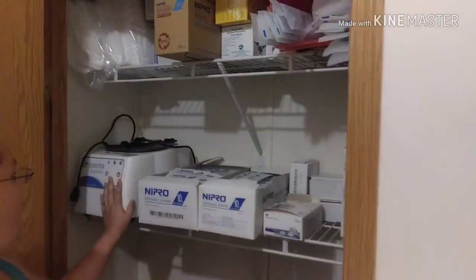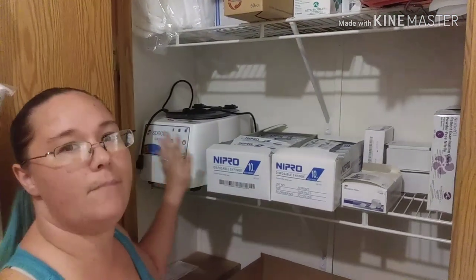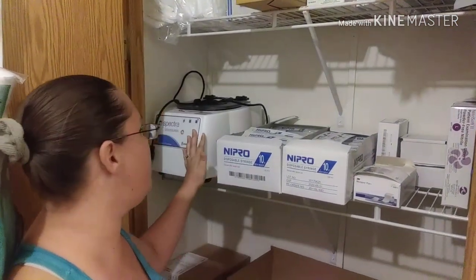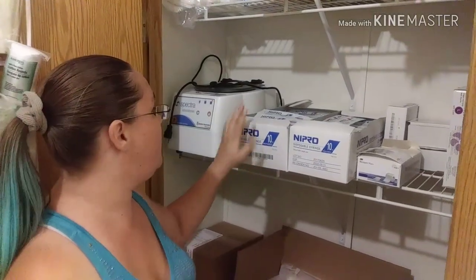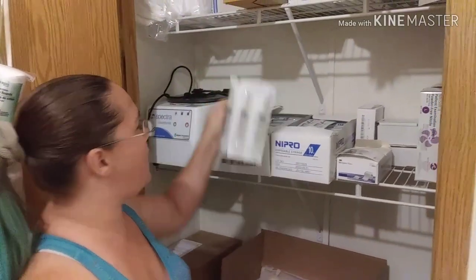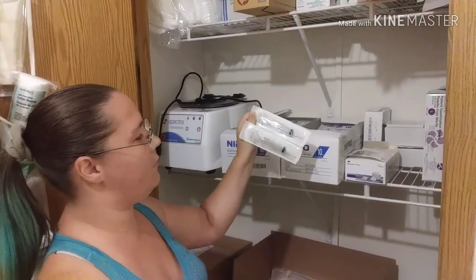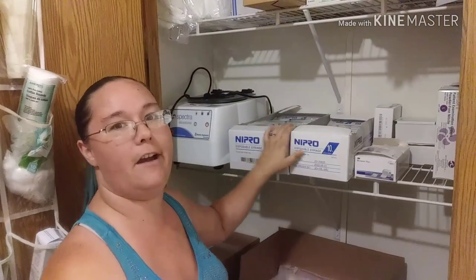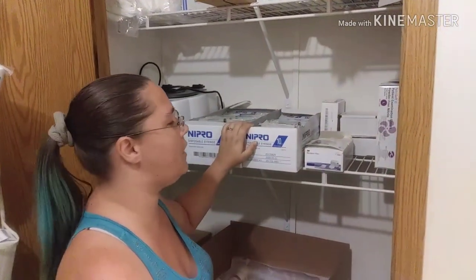Moving on up, I have my centrifuge. That way I can spin my labs — I actually do all my labs here at home and mail those out. I do them once a month, which is actually coming up on Tuesday. I have syringes with needles — that's for my heparin — and syringes without needles to pull air out, and also to draw out saline to do flush back.